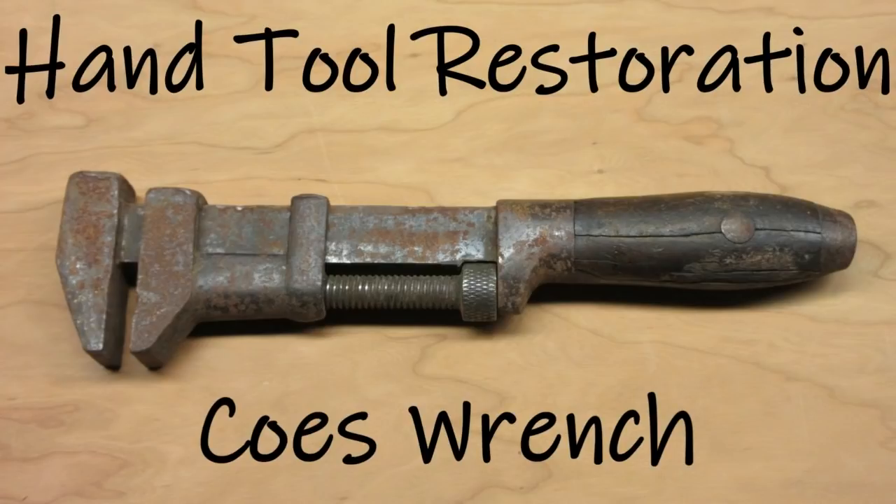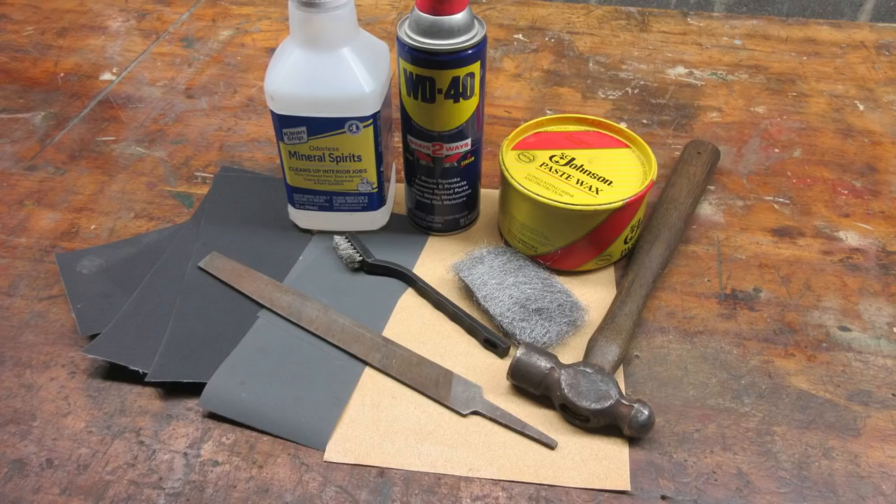This video is going to be about how you can clean up old rusty tools on a super low budget. I completed this project without using power tools, and everything I used can be sourced at the local hardware store.